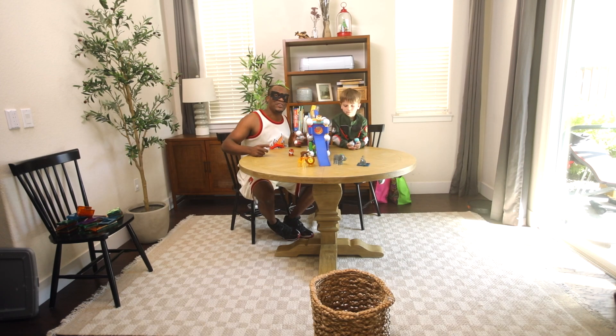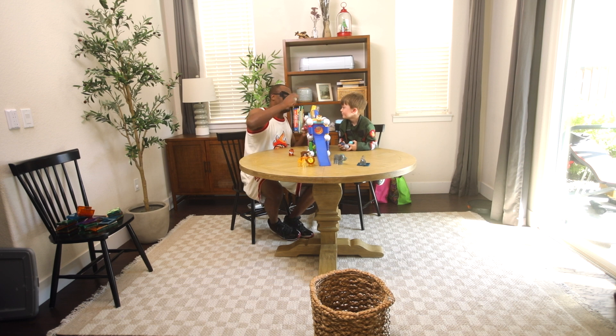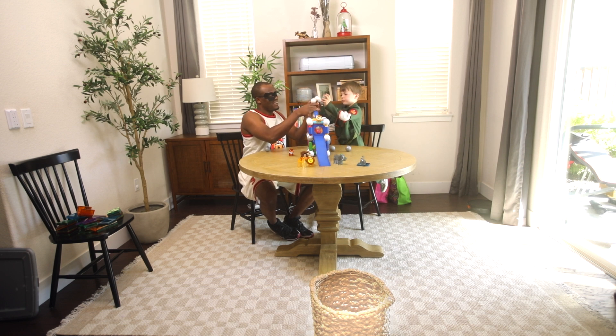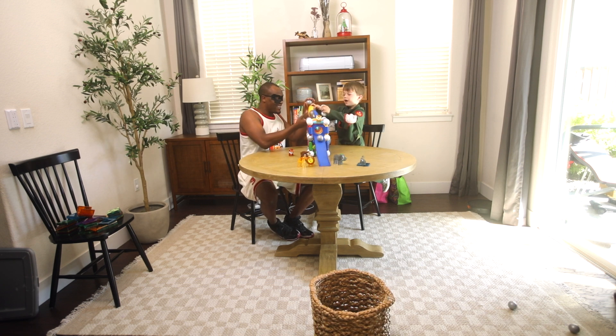I had so much fun with you guys today. General Wes, did you have fun? Yeah. Was this the best time of your life? Yeah, but wait — the alligator stole a ball! Oh, the alligator stole a ball. But it's okay, we're going to get more of them. Let's do it. You ready? Let's count to three — one, two, three. Go, go, go! See you later guys. Bye!